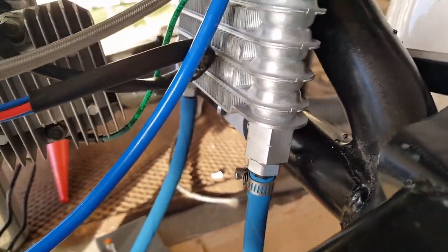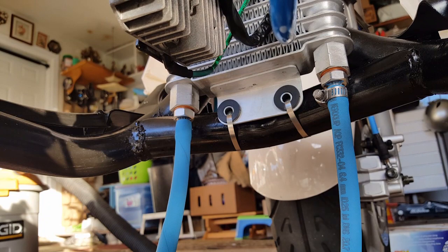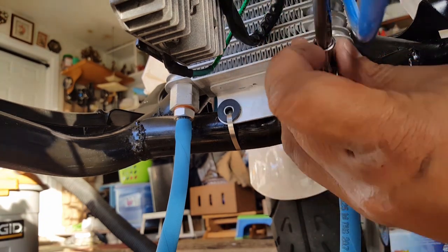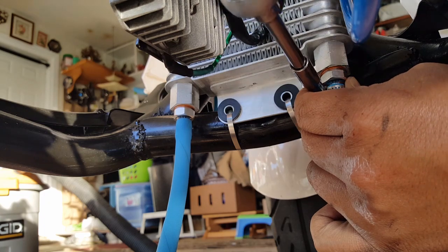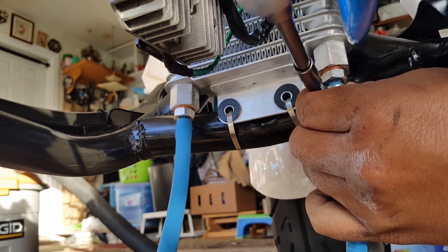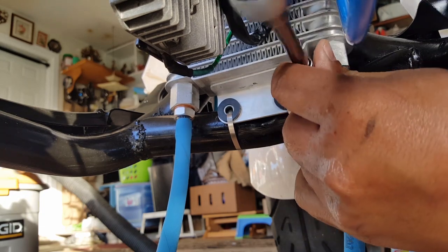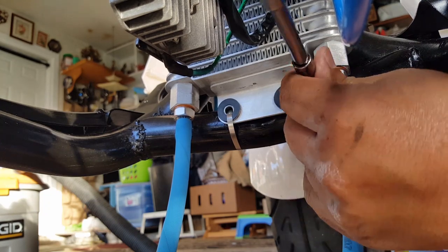Get some more in there — you want to feel like it's tight, because this is not an area where you can easily reach once you put the covers back on. We'll still test this openly when we get the motor oil in there to see if there are any leaks before we actually put our cover on. I think it's getting there.